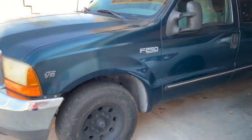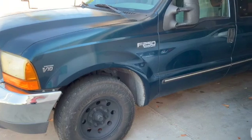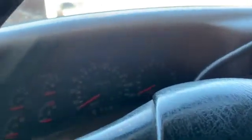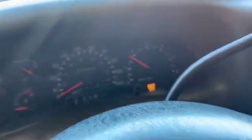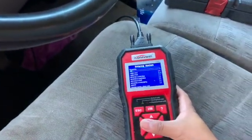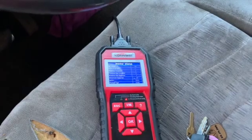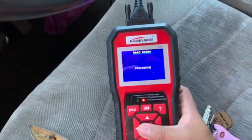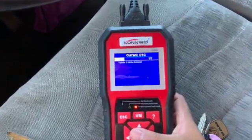Rookie Repairs back again. We have a check engine light for cylinder 3. Let me show you the code - let's go ahead and start the car with the scanner plugged in. You can see the check engine light is on. Let's read the code: cylinder 3 misfire.